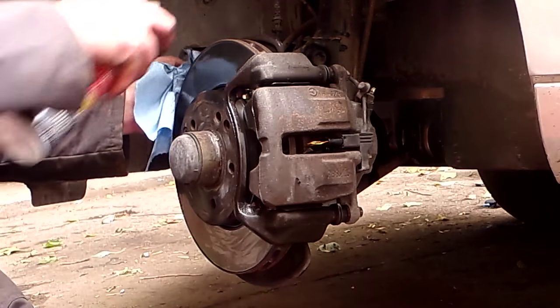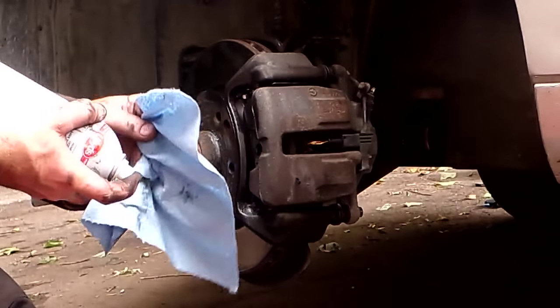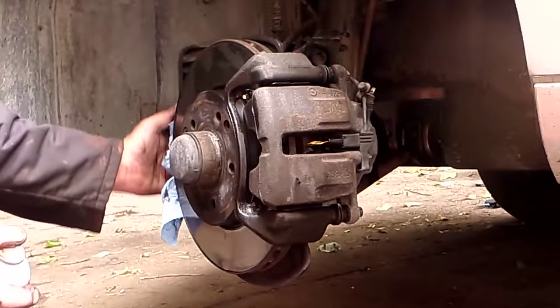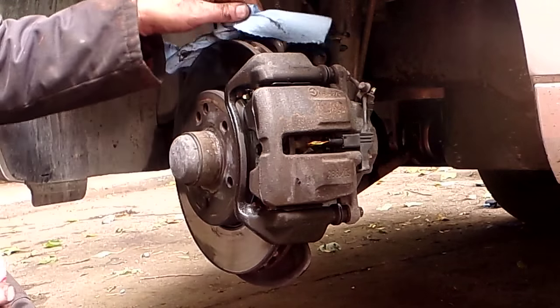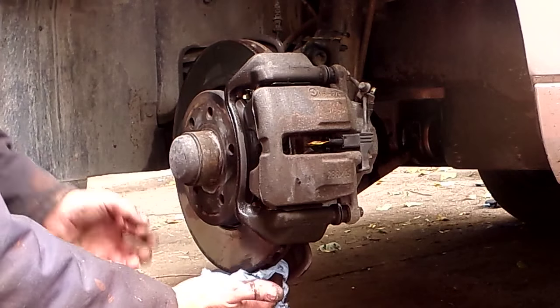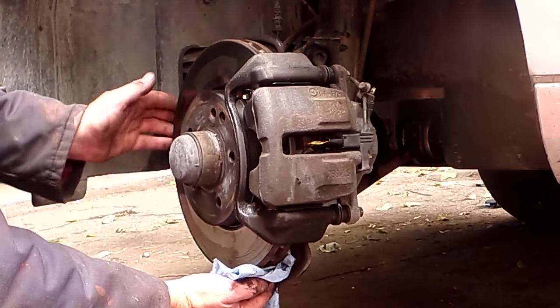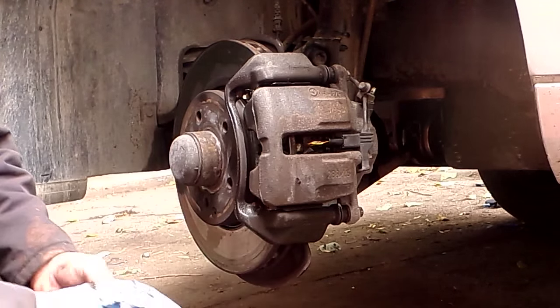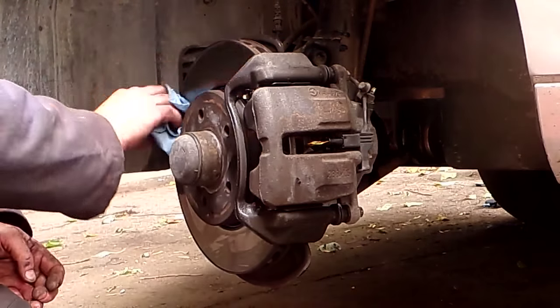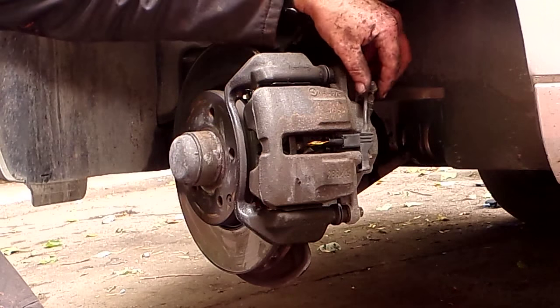I'm going to do the inner and outer. Look at that — that's mostly brake dust. This brake cleaner can is empty; it was about half a can when I started. I still have to do the other side. And that is it — 15 minutes, and we're done.